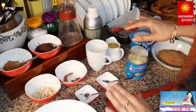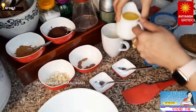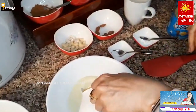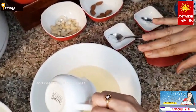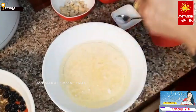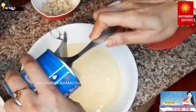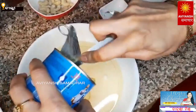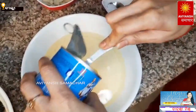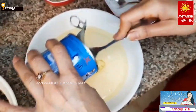We have some wet ingredients ready. We have condensed milk. We are preparing this cake without alcohol — an alcohol-free Christmas cake.